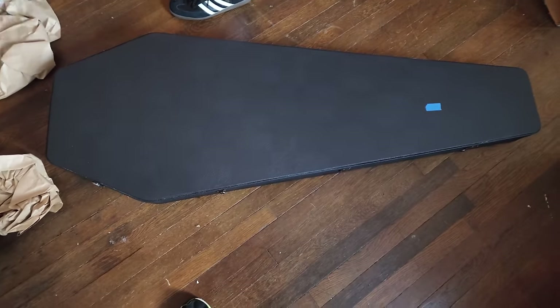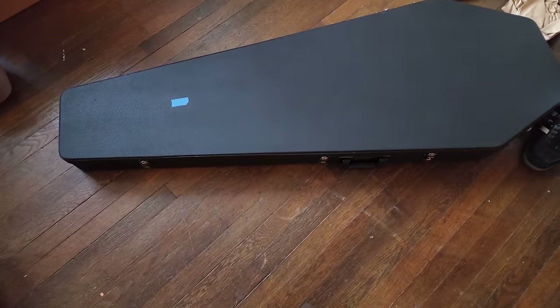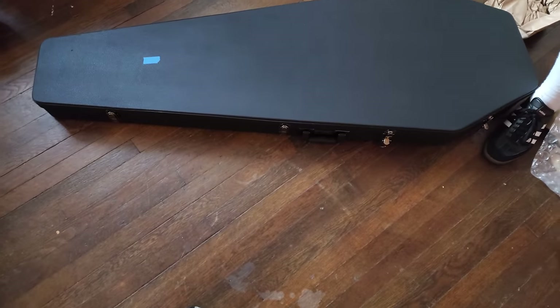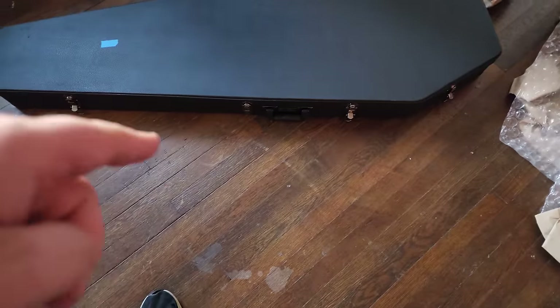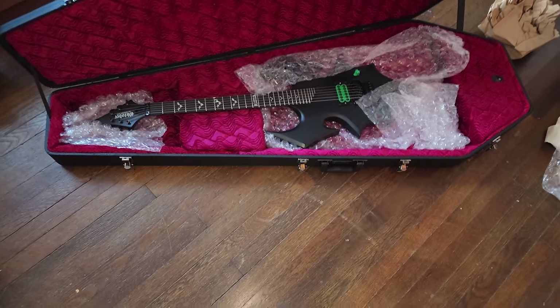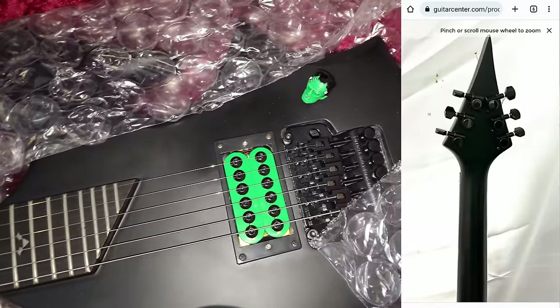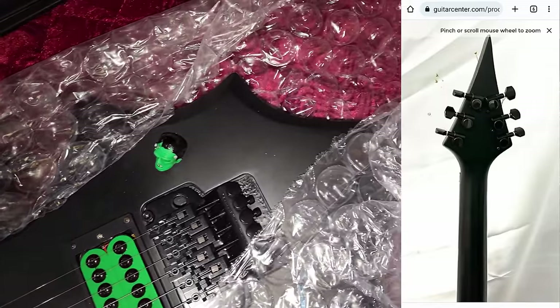I first saw this fake guitar listed on Guitar Center's website early June 2023. At first, I didn't notice the red flags from the pictures and attempted to make the purchase online. However, the guitar had sold within five minutes of it being listed. Upon looking closer at the pictures, it was abundantly obvious the guitar was fake — most notably, there is no serial number.